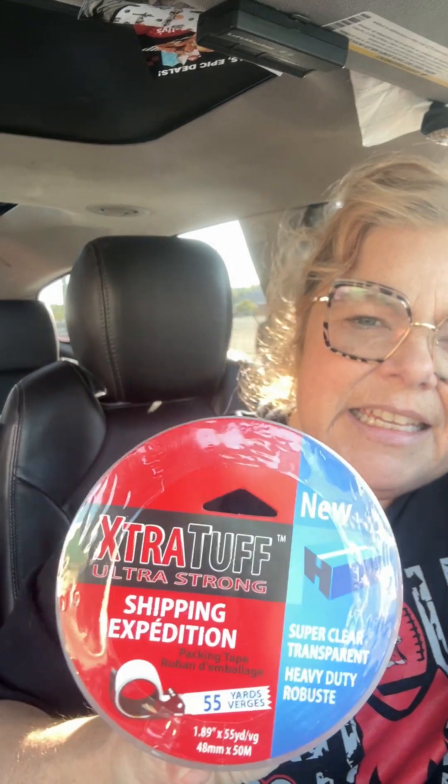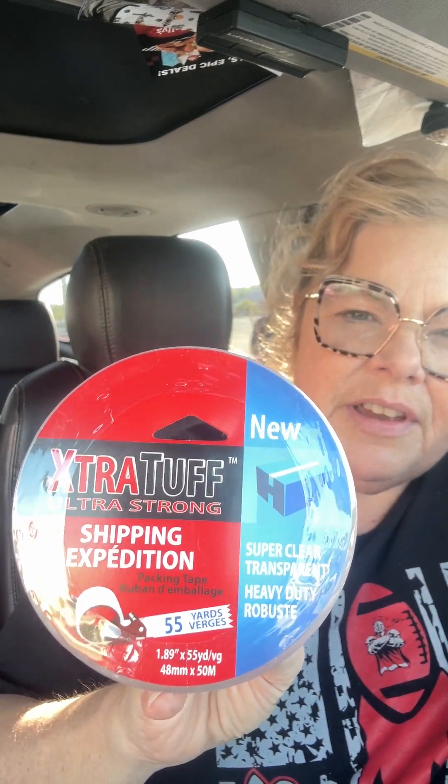They had this — I haven't seen this before. It is the Extra Tough shipping tape. It says super clear, transparent, heavy duty, and there's 55 yards. So that's not too bad.